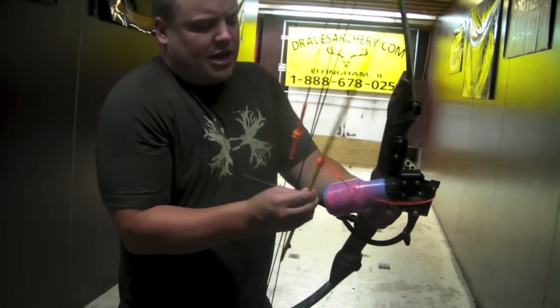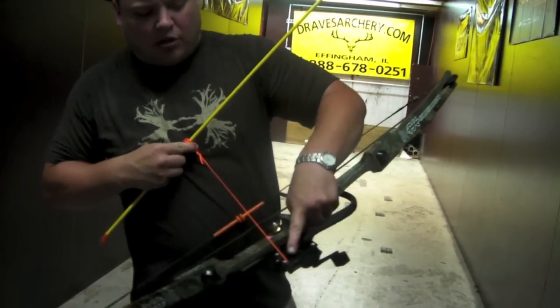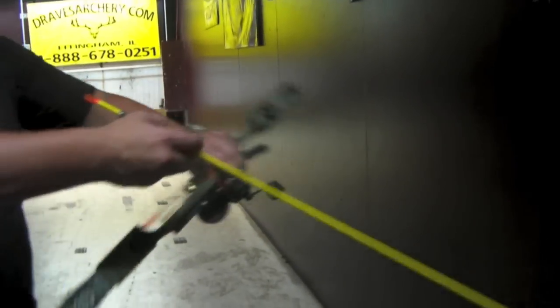We added the AMS reel to it — you can buy these off our website too. They're great. It's got a little coupler there. I had to do some modifying to it to get this guy right. I like stuff to work properly.